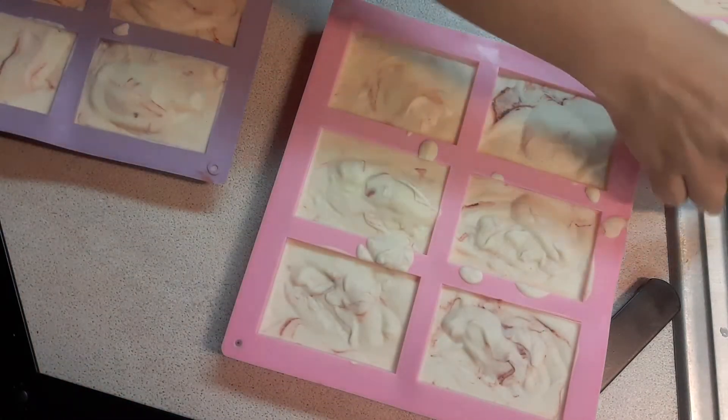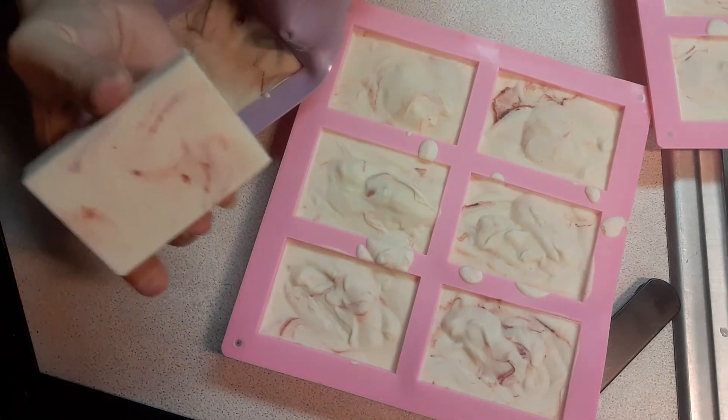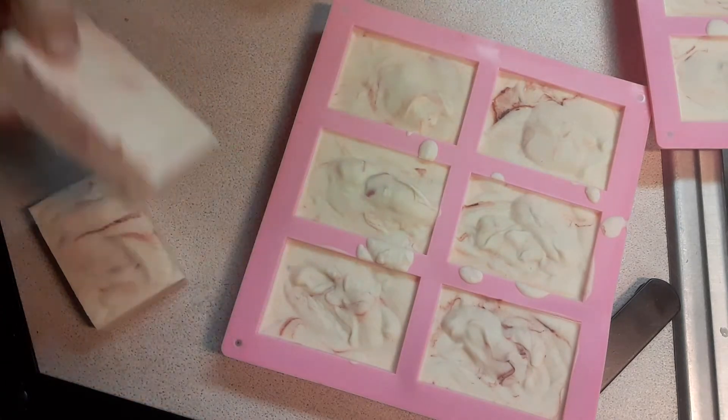If I would have had cherry blossoms, I probably would have used those, but I didn't. Have a little bit more swirl there. So exciting. A lot more swirl. Kind of digging it.